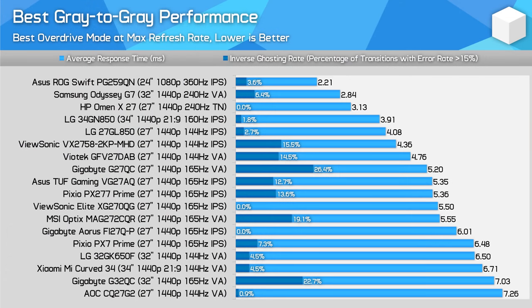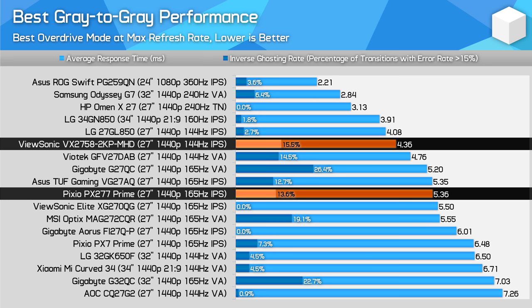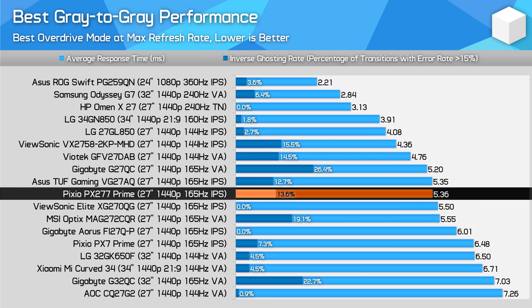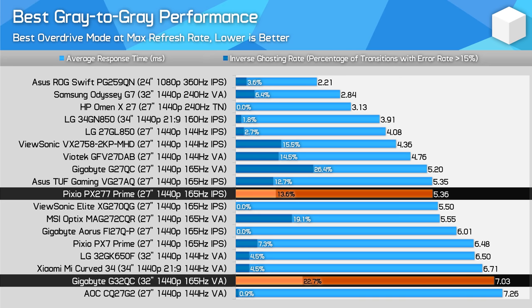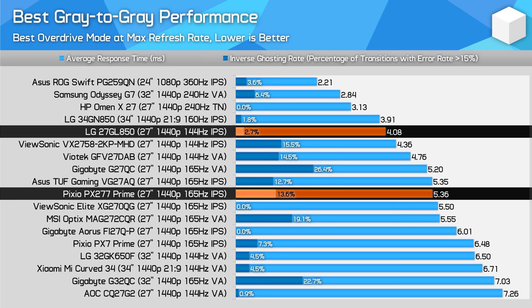For today's comparison charts, I've stacked them with 1440p displays, so this should be handy for making a buying decision. The PX277 Prime ends up being a mid-table option, as you'd expect from a mid-range display. With a 5ms grade-to-grade average at maximum refresh rate, this is pretty similar to other IPS monitors. The PX277 is actually a bit faster than the PX7 Prime but not quite as fast as the VX2758-2KPMHD. It does have an advantage over most VA panels tested here, outside the much more expensive Samsung Odyssey G7. Spending more on a 27GL850, for example, will elevate you into a higher performance class again.